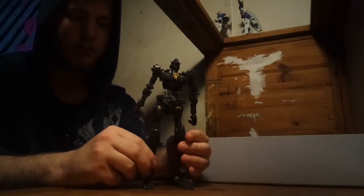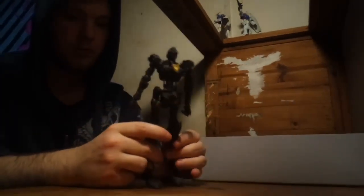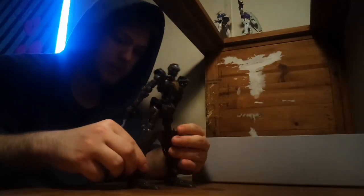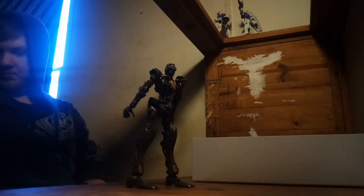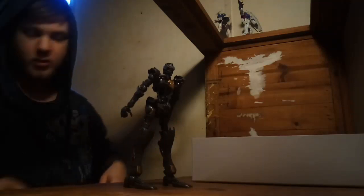We got the Barbatos inner frame done last stream, which was wonderful, and I was so happy to get it done. Now let's attempt a pose, because I have an idea for a pose. I just gotta make it happen. Thumb's still there — good.